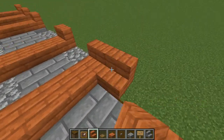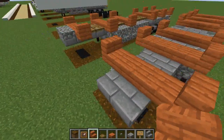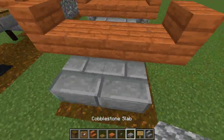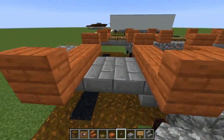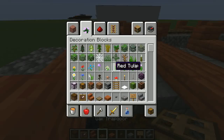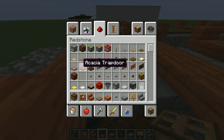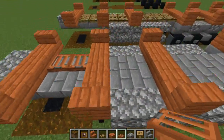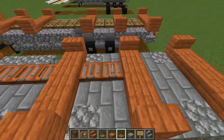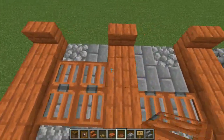OK, that's done. So on this front part here just put cobblestone slab on there, and then in the middle you can put the oak trapdoor, or what you could do is stick with the red theme and go acacia. So I'm going to do that for this trailer - just place it in the middle like that.